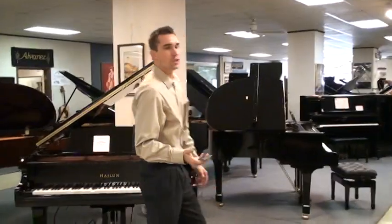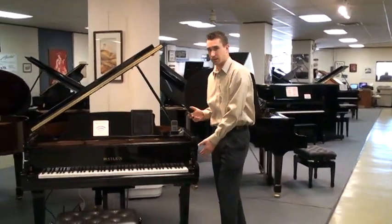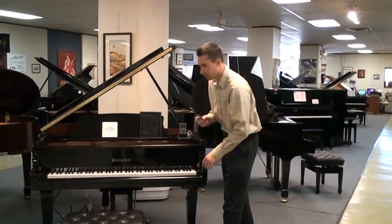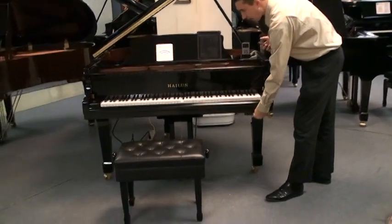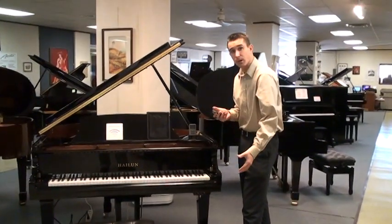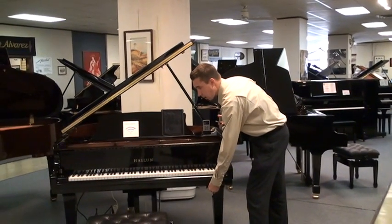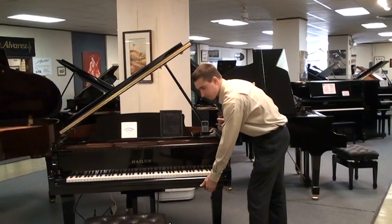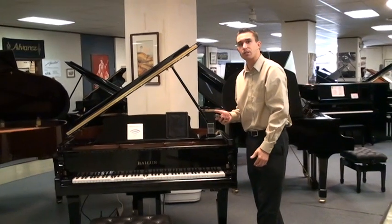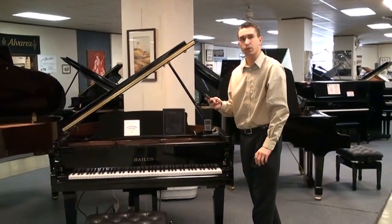Now some might say, what if I just want to hear the piano only without the audio? That's where the balance control box comes into play. You can set your happy medium between the level of the piano and the audio. If you'd like to turn the audio off, you can and just have the piano play. Or if you're a great piano player, you can turn the audio on and turn the piano off and play along with it. What I like to do is set the balance control to a happy medium and then control the overall volume with your wireless device.